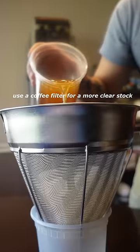Strain the stock and you are done. And it's all up to you, but I like keeping the chicken fat because it has so much flavor to it.